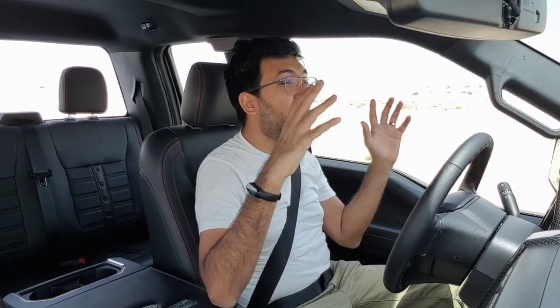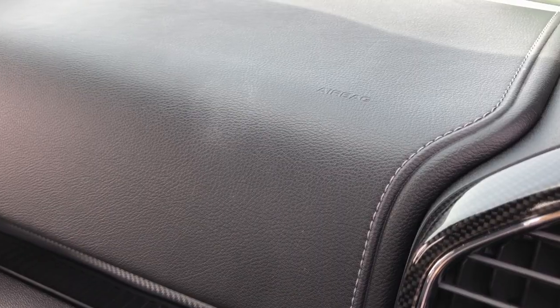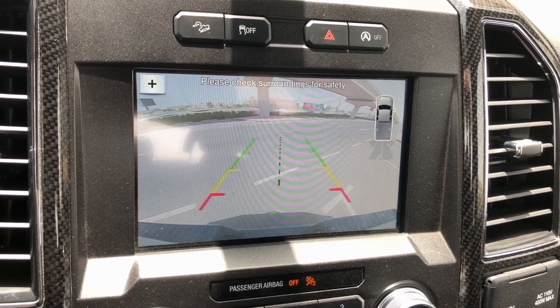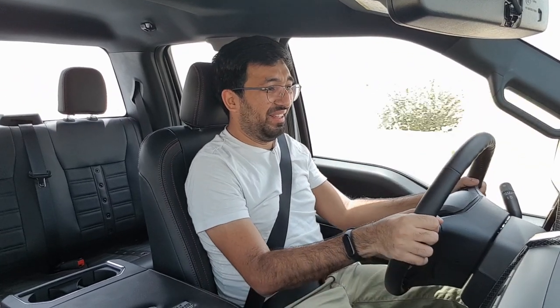On longer journeys the supercharger whine is pleasing most of the time, although if you want quiet cruising that can be a consideration. The car is otherwise quite quiet with good NVH levels. Safety systems include six airbags, ISOFIX points, traction control, hill hold assist, a single reverse camera displayed on the infotainment screen, and tire pressure monitoring. This is one of the most exciting pickups you can find.